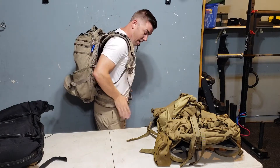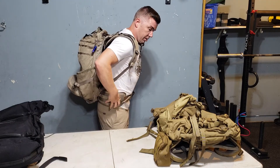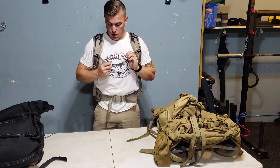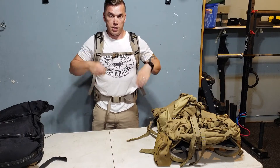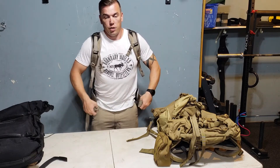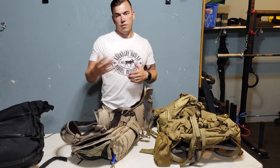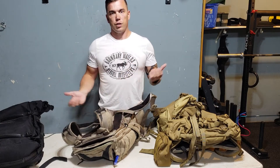Get that nice and tight — so now all the weight is on your hips and hardly anything is on your shoulders. Then cinch down the shoulder straps, get everything evened out, get that sternum strap in there, and try to balance everything out. You might have to make little adjustments as you go. When you take it off, loosen everything back up so the next time you put it on you're resizing it for yourself. Make that a habit — it's like keeping your shoes tied. You put them on in the morning versus the evening, it might be a big difference.